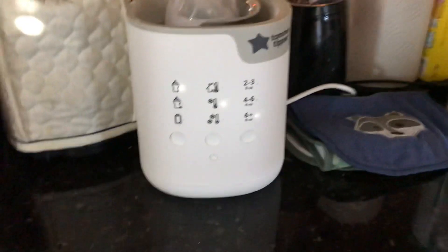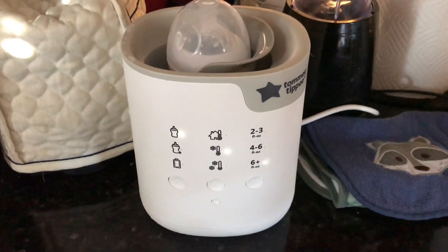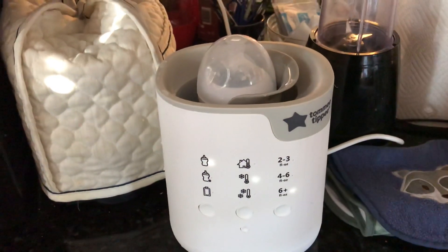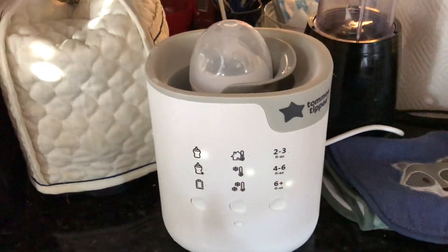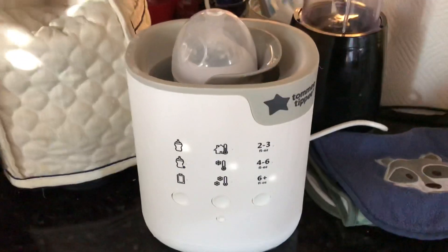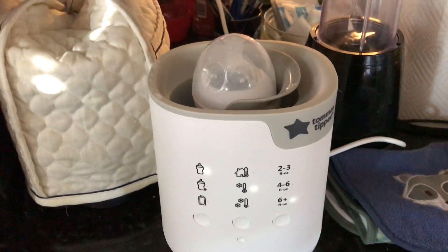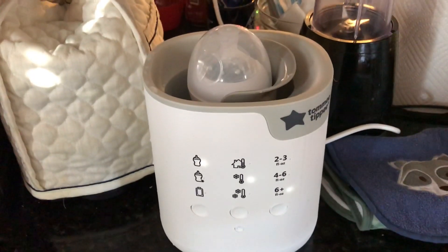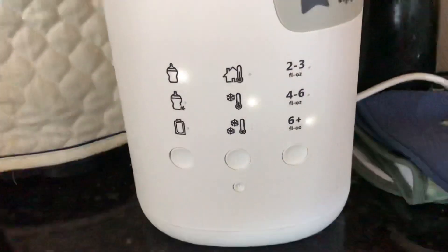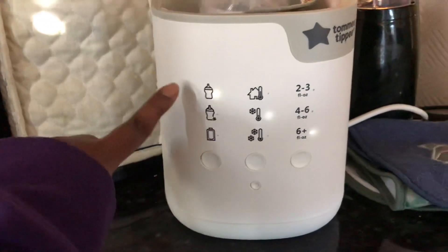Hey guys, so as this bottle is warming up, I just want to kind of do a review for you guys. I absolutely love this Tommy Tippy Advanced Bottle Warmer. I don't really know if it's called the advanced one, but it's the more advanced one than the other one they have out. And what I love is you can do both bottles and breast milk bags in it, which is so great and it's really fancy.